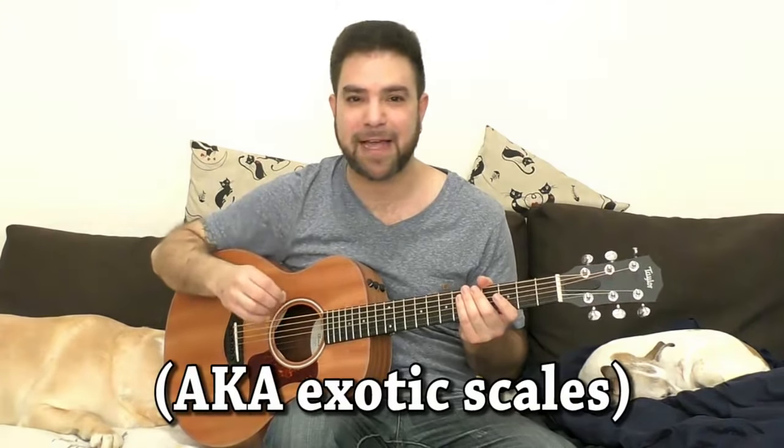Hey there Lick'n Riffers, how are you doing? Welcome to another awesome lesson right here on Lick'n Riff. In this video I'm gonna teach you ethnic scales. I'm gonna teach you how to hear and play the Arabic sound, the Latin sound, the Gypsy sound, the Baltic sound. It's all based on the same basic approach.